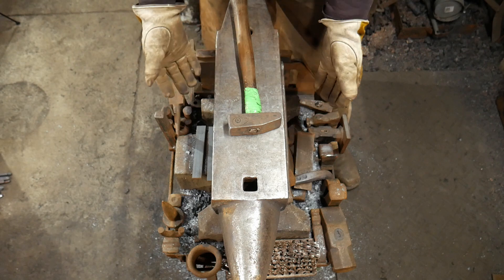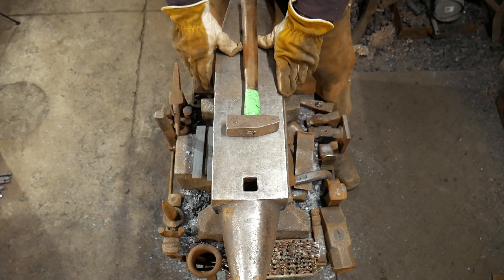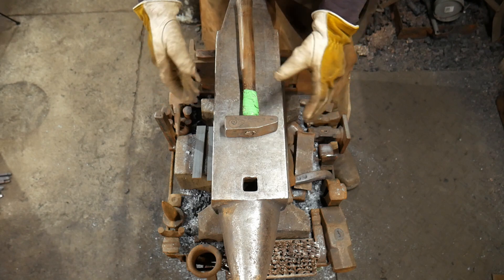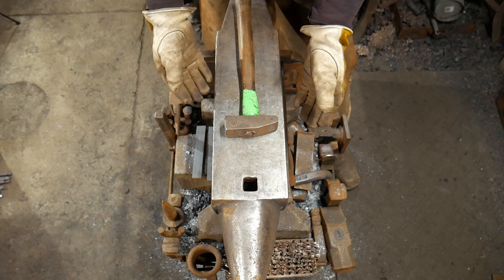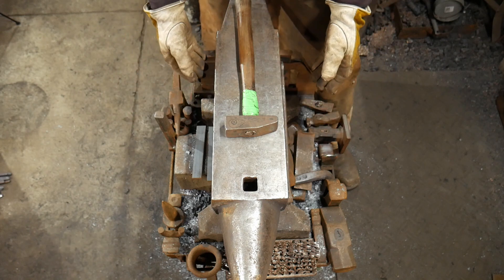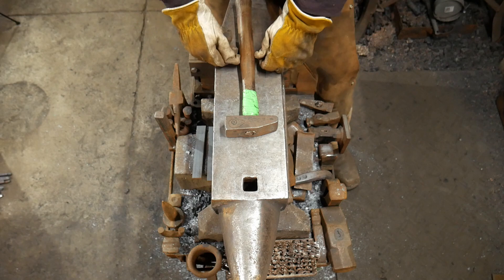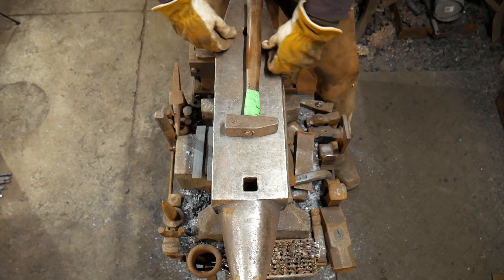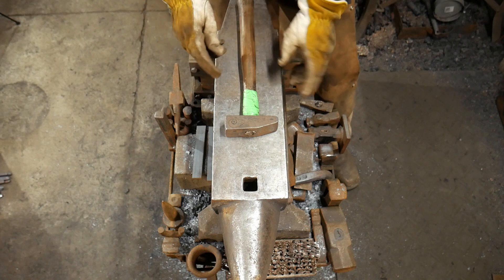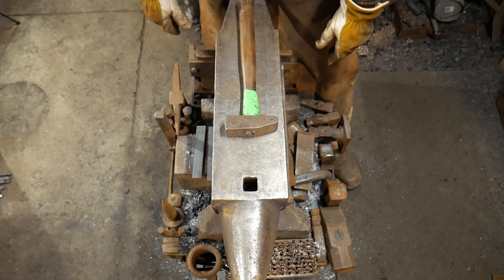Everything around my anvil is highly customizable and fits my personal needs for my type of work. John Switzer at Black Bear Forge has refined his setup over three decades to fit his style. Feel free to experiment with different configurations — this is probably my fourth or fifth iteration and I'm sure it will keep changing. Hopefully something in this video or John's video has helped you. God bless, and we'll catch you on the next one.